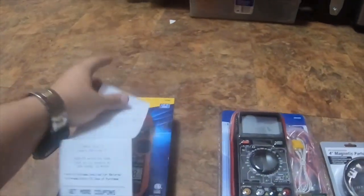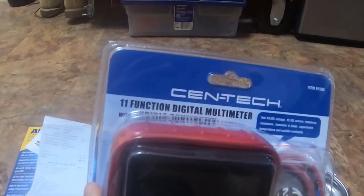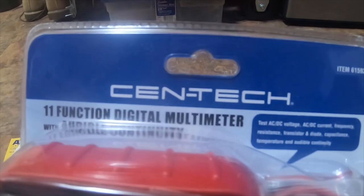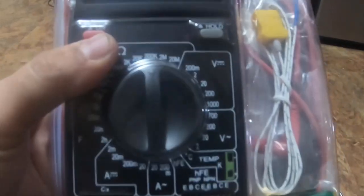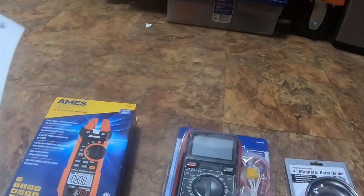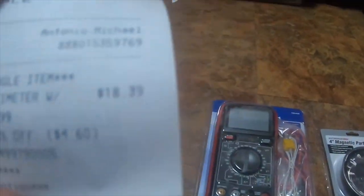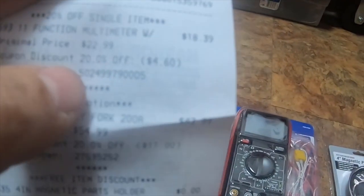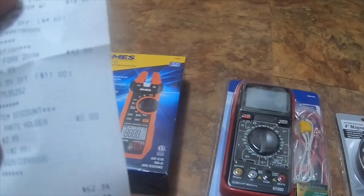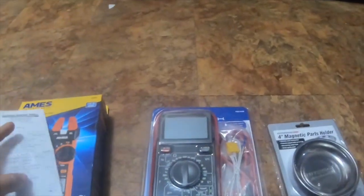I also got this Centech 11-function digital meter, 20 amp max, item number 61593. I got this meter for $18.39 instead of the regular $22.99 — 20% off, which saved me $4.60.